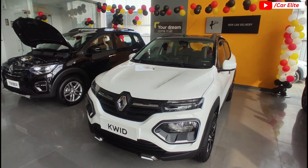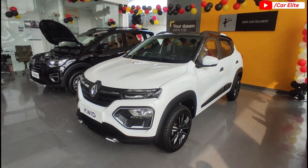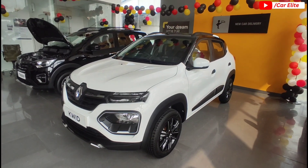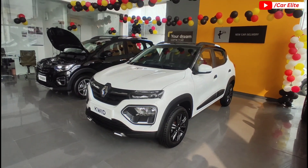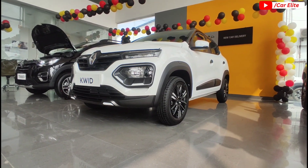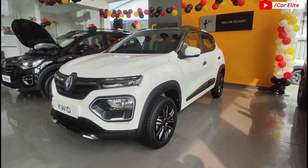Now we will talk about technical specifications — overall dimensions, weight, and safety features. Looking at the length, it is 3731mm, width is 1579mm, and overall height is 1490mm. Ground clearance is 184mm, which is quite good. Wheelbase is 2422mm. Kerb weight is 756kg.